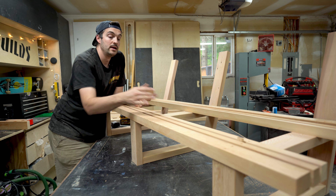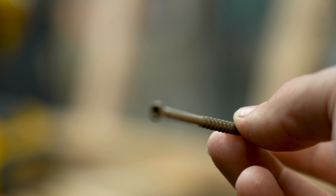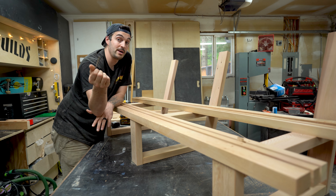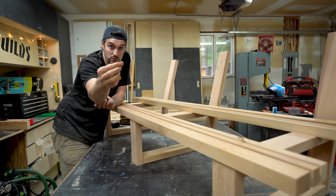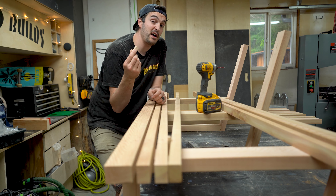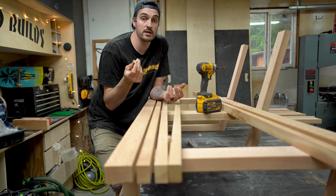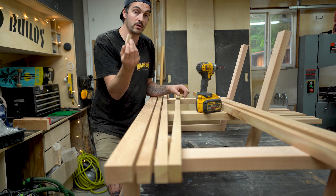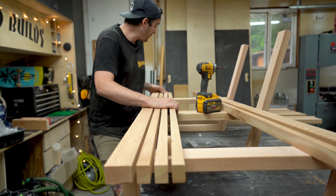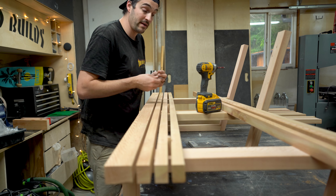The way I'm attaching the slats to the bases is by using two-and-a-half-inch lost-head deck screws. I like these because one, they're weather resistant so you can use them outdoors, and two, the heads are so small that the wood eventually kind of furrows over them and you don't really see them. For the gaps I'm using these half-inch dominoes as spacers - you can use anything the thickness of the gap you want - and placing them between each slat gives a nice consistent gap and it's a lot quicker than measuring.